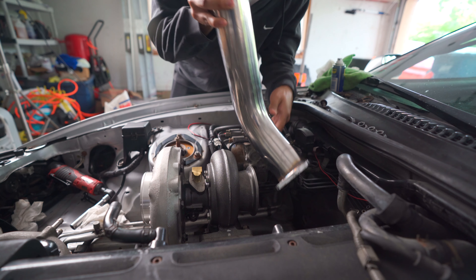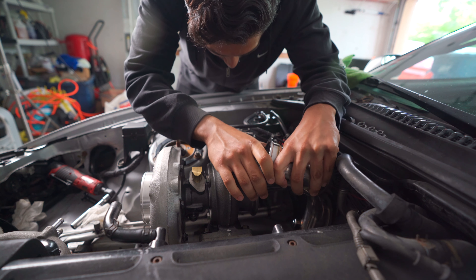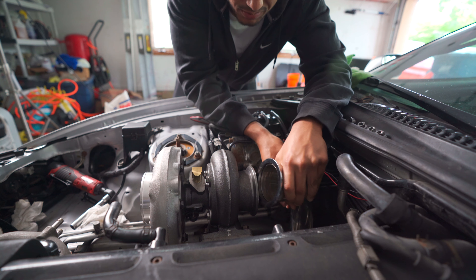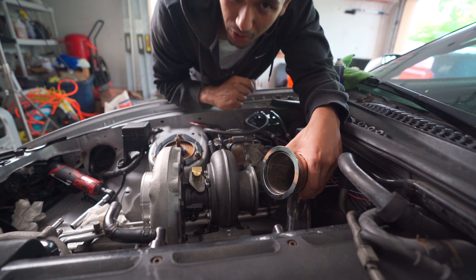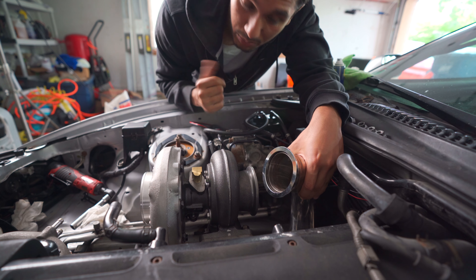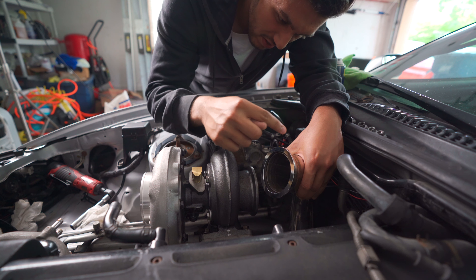So here's the downpipe — it goes in here and snakes around like so. It doesn't totally fit over here. Also, there's the small problem that this is a V-band flange, and this is what's called a Marmon flange. I don't know what a Marmon flange is, but all Borg Warners have Marmon flanges on them for some reason.